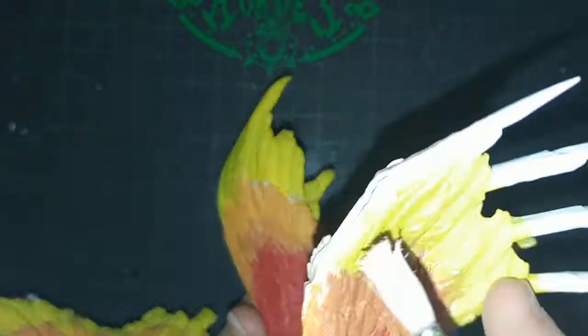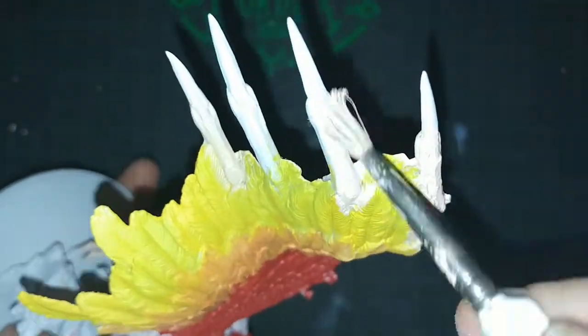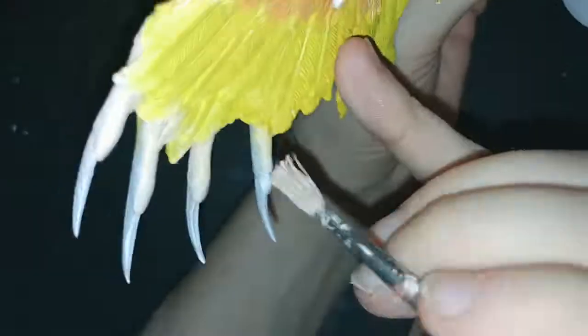Sorry about all the jumping around — that's what happens at 10 times speed. Some of it I couldn't even edit out without cutting a fraction of a second. Here I am moving on to the fingers. Interesting note: those fingers have fingerprints in them — that's how highly detailed this company does its models. I didn't notice while assembling them; I only noticed right around here when I started painting them.